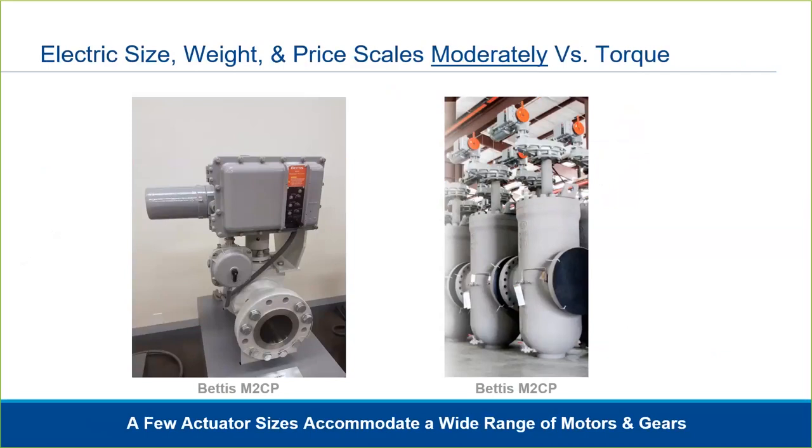Electric actuators come in a range of sizes, but because multiple motor and gear combinations can be built within each actuator's size, the weight, size, and consequently the price of electric actuators vary only moderately versus torque or thrust required for the valve. This differs from a pneumatic scotch yoke actuator, which varies significantly in size as valve torque requirements increase. This is also the reason electric actuators can be more cost effective than pneumatic actuators in large sizes.